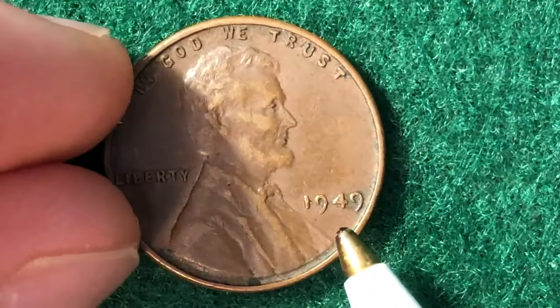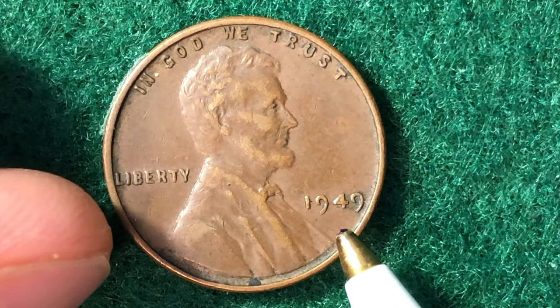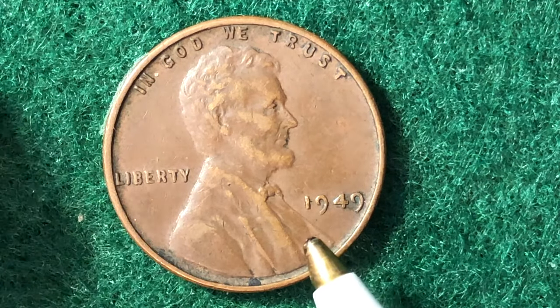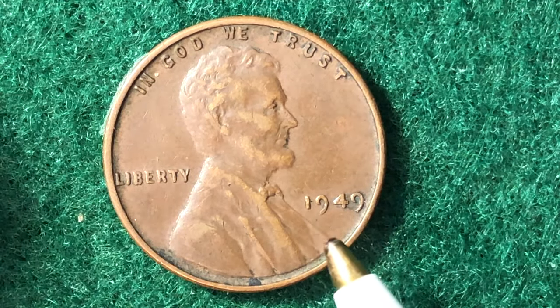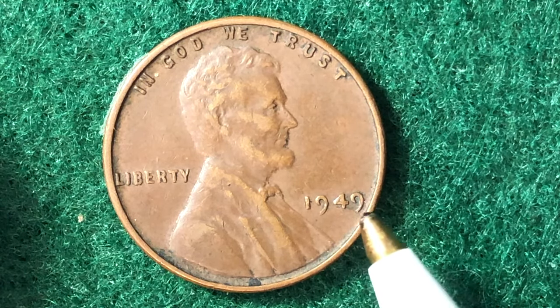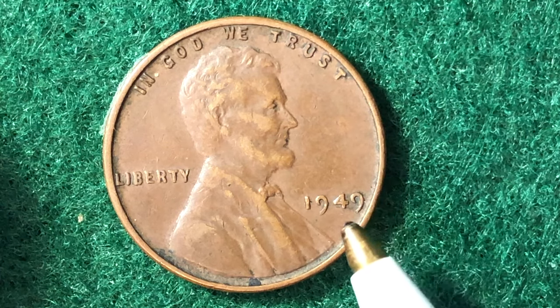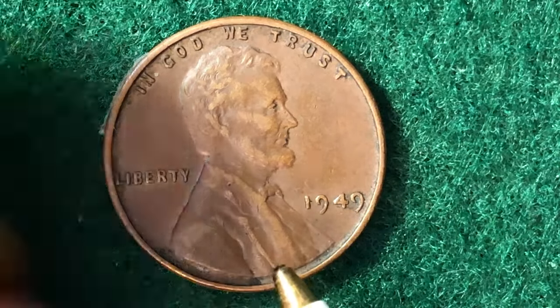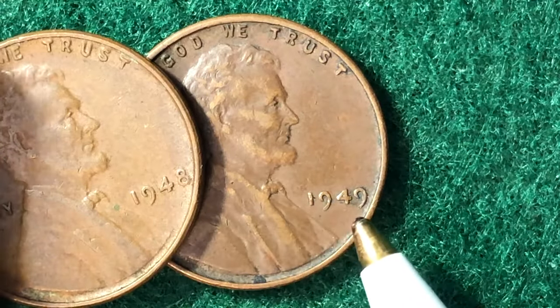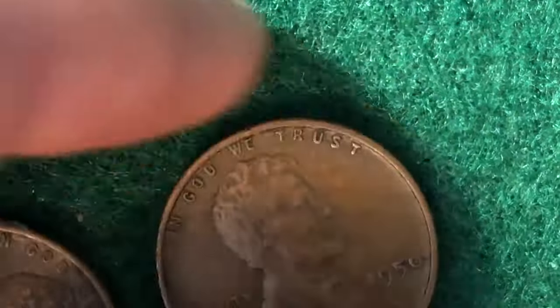Moving on to the 1949, the mintage actually decreased from the previous year. There are 217 million 775 thousand of these coins made. A circulated coin is worth around 10 cents, while a Mint State 65 is worth three dollars — up from the two dollars for the 1948 at the same grade.